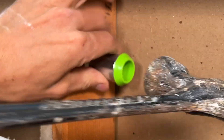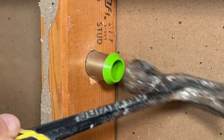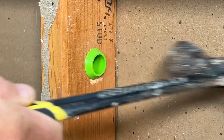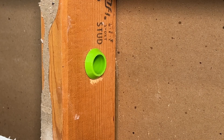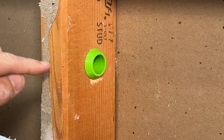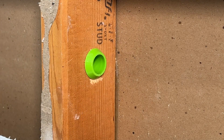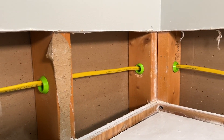All you do is place that within the one and one-eighth inch hole and give it a little tap. Now you have a plastic bushing and also an integrated nailer plate. So if any fasteners came from the outside, they would hit that metal housing opposed to your Romex. These make for a super clean and well-protected install.